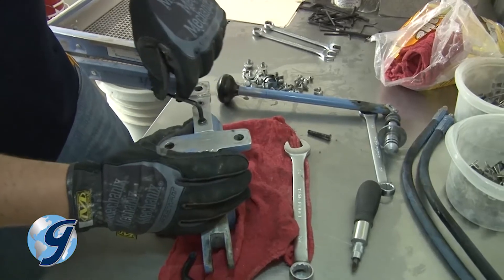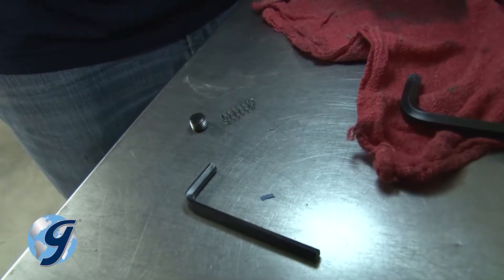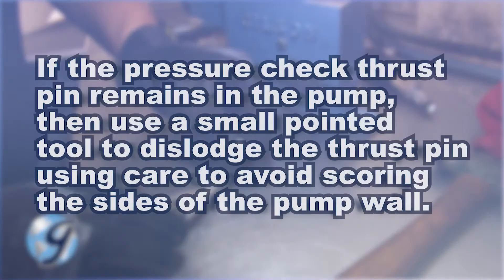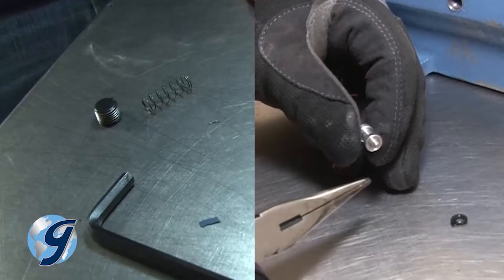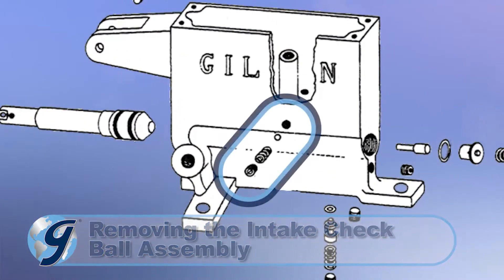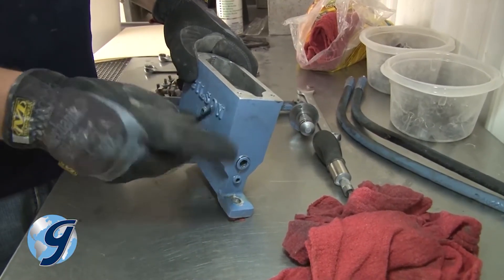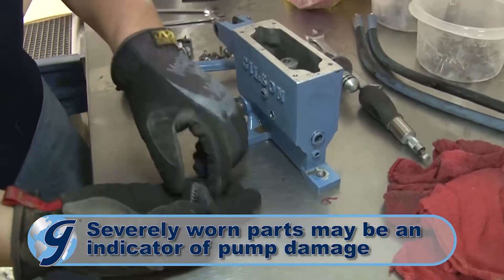Next, remove the pressure check plug on the underside of the pump, closest to the pump handle. Removing it will also yield the pressure check spring and pressure check thrust pin with an O-ring. If the pressure check thrust pin remains in the pump, carefully work the pin out using a small pointed tool, taking care to avoid scoring the sides of the pump wall. Inspect all items removed and set them aside. Next, remove the intake plug located on the side of the pump and away from the pump handle, as well as the intake spring and check ball. Inspect for wear and set aside.